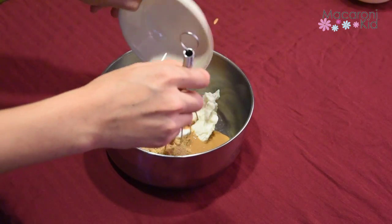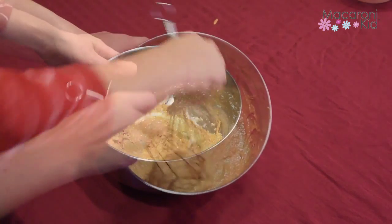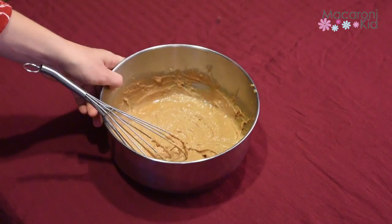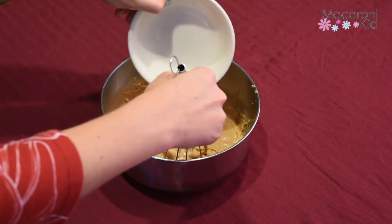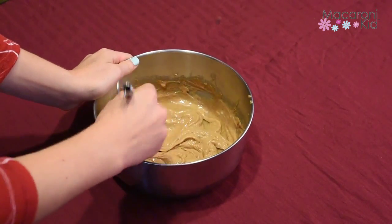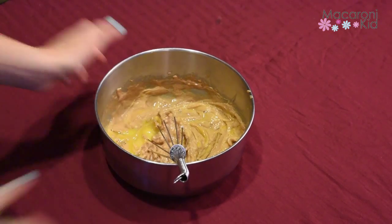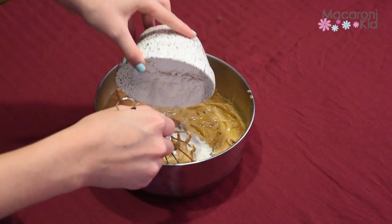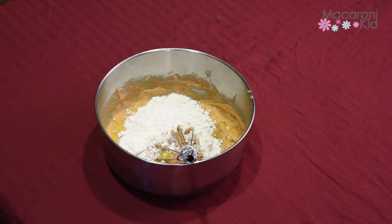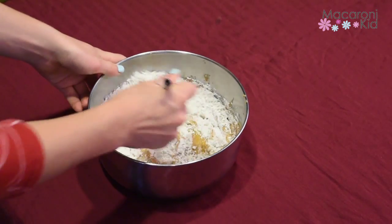peanut butter and brown sugar in a bowl and mix until it's smooth. Mix in the egg, stir in the flour, and since my family is gluten free, we use a gluten free flour brand. Finally, sprinkle in the salt.